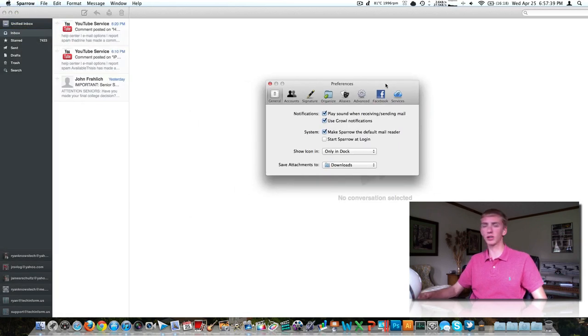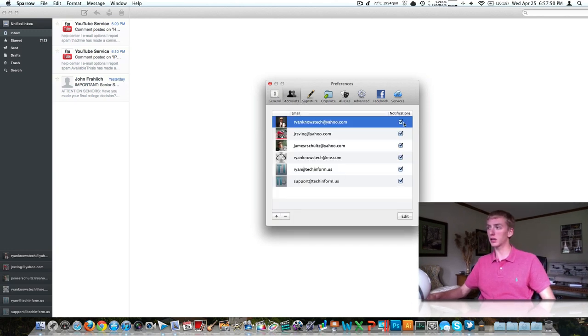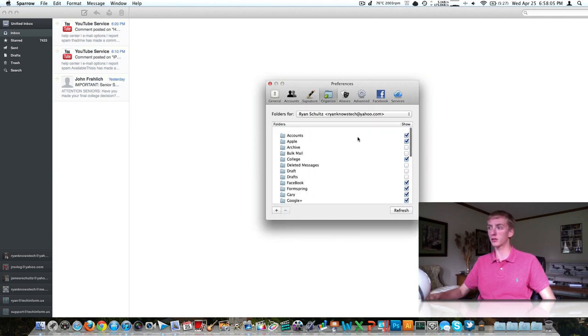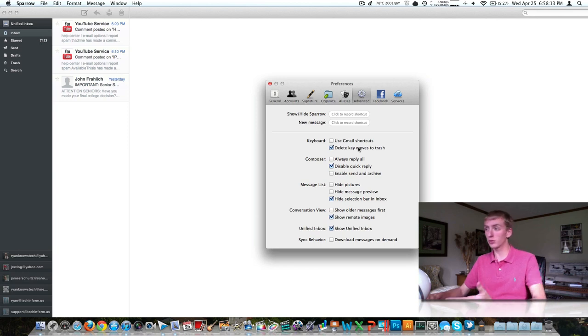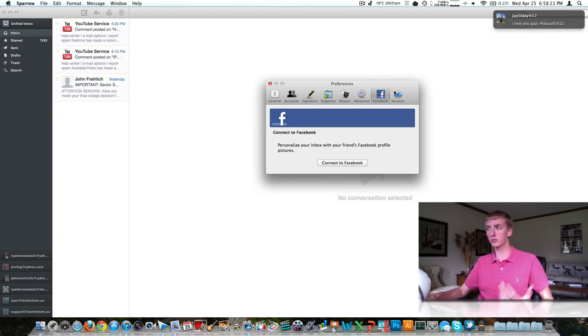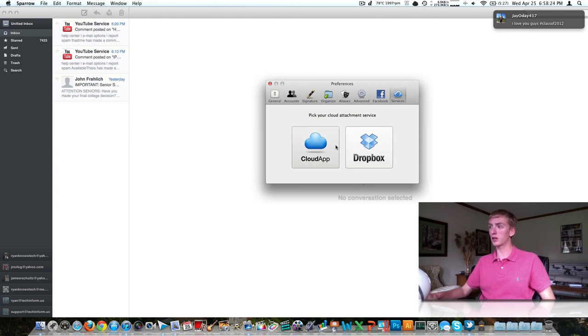Up in the top here we've got some preferences — I'll take a quick look, I'm not going to talk about every feature. We've got some general options. Accounts is where we add in different accounts and turn on notifications — when you get an email it's kind of like Growl notifications, you get a little pop-up in the top right with a preview of the message, who it's from, time, and which account it went to. There's a signature option, some organization options you can turn on or off, basic folders like bulk mail and archive. Advanced settings include hiding pictures, always reply to all, and similar options. You can also integrate this with Facebook if that's for you. They also have a cloud attachment service option — you can use Cloud App or Dropbox.